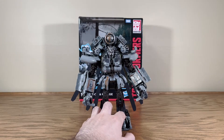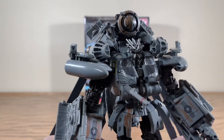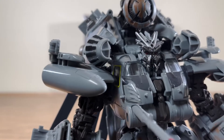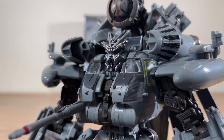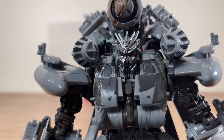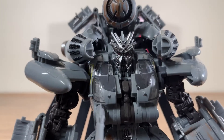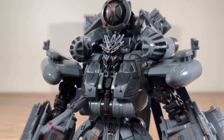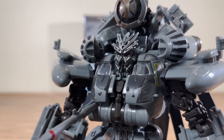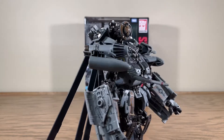Here we have Grindor looking very big and very mean. Here's a good look at his face sculpt — it's a very ugly face, but beautifully molded. This is the reason this mold is one of my favorite molds in Studio Series, just because of how good it looks overall. This is just about as perfect a figure as you can get in terms of the translation from screen to toy.